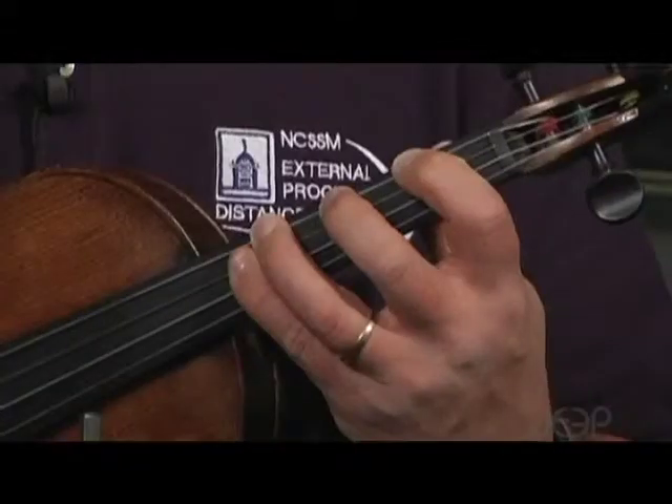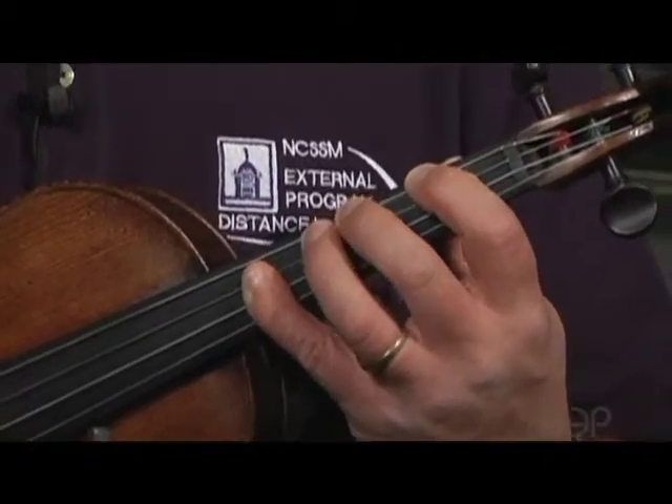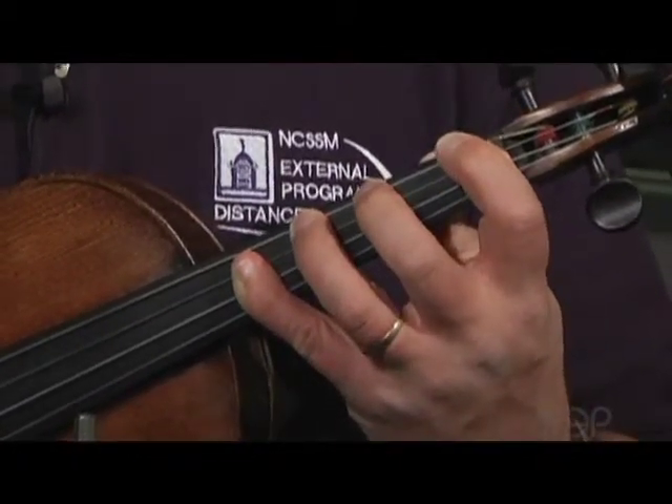We'll call these the 3-4 pattern, the 2-3 pattern, the 1-2 pattern, and the open pattern.